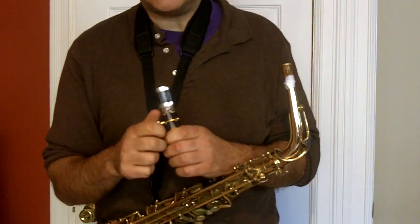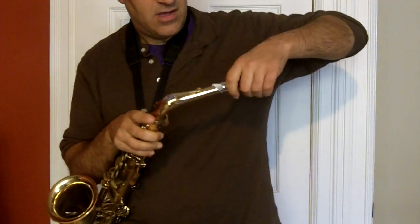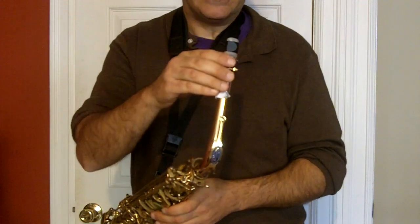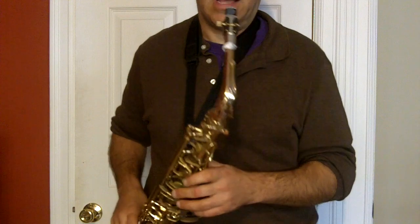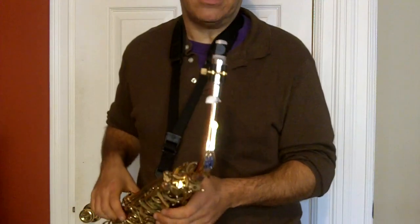I think this is the exact mouthpiece that Eric Darius uses, and he sounds incredible. These are really beautifully made mouthpieces with a nice tight chamber. You get a nice funk sound on these, and this one is in practically new condition.